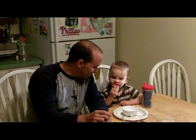Hey everybody, Kevin Vanek your favorite mortgage guy here with your tip of the week. I'm sitting here with my main man Patrick having some strawberries — say hi to everybody.